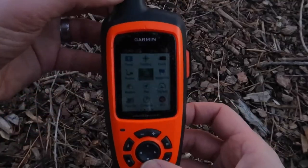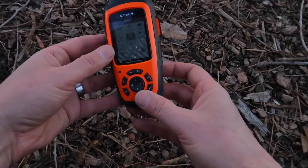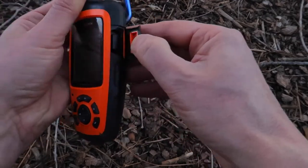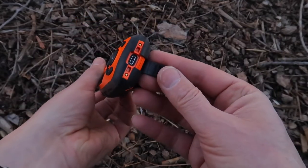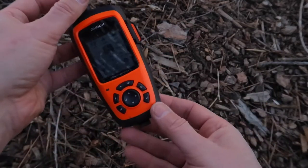For an emergency device I have my Garmin inReach Explorer Plus GPS. It has an SOS emergency button, email and text messaging capability, maps, weather, tracking, and a whole bunch of features. Really like it.